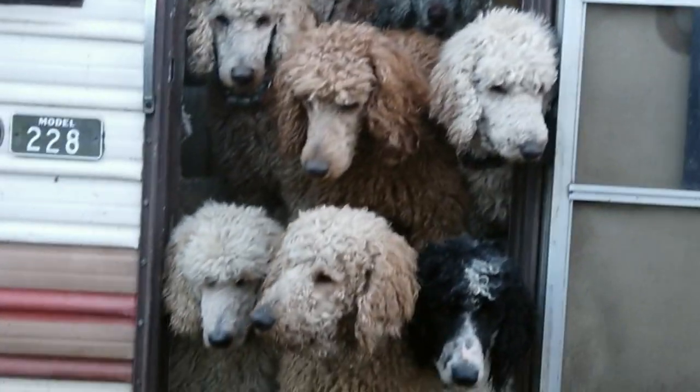Back to the feeding. These guys are done waiting for me to feed them. They are ready to go.